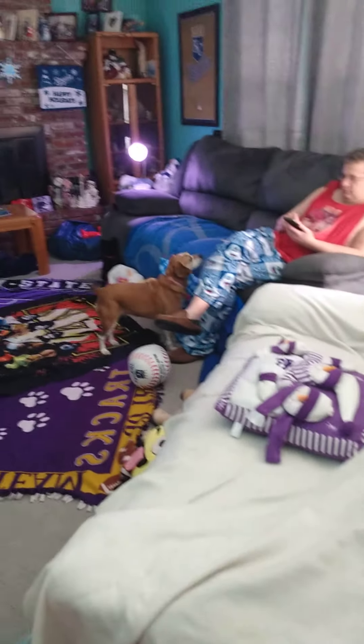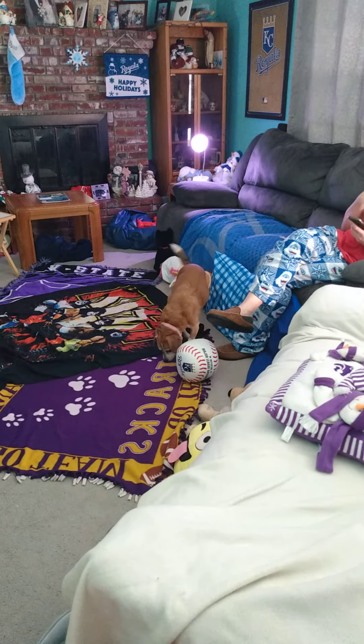Hello everyone. This is my brand new fort. I put a couch with a pillow, and my dad's sitting on the couch with my beautiful doggie.